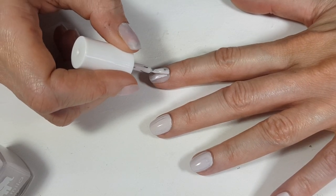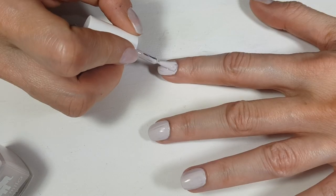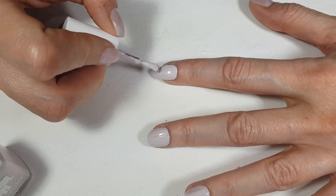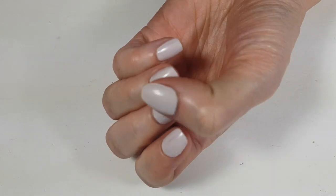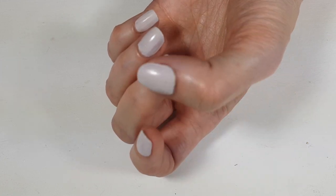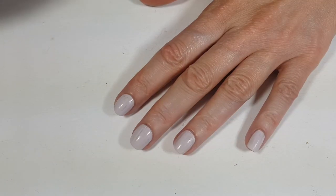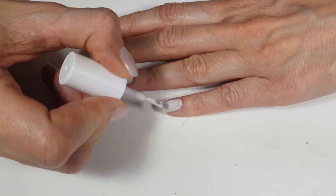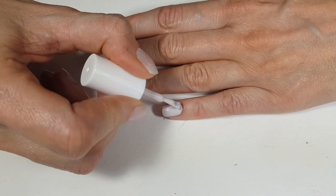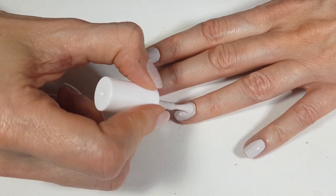It doesn't claim anywhere that it's going to dry fast, but it dries super fast — I'd say between two and four minutes. It didn't take much at all. I was just at my computer doing this and they were dry. That's a huge plus. I'm going to give it a second coat and I think with that it's going to be done. With two coats, it's completely covered.